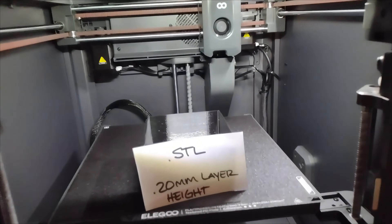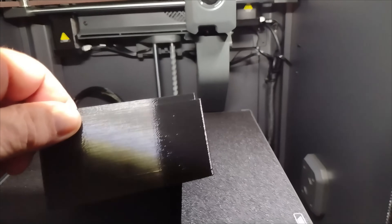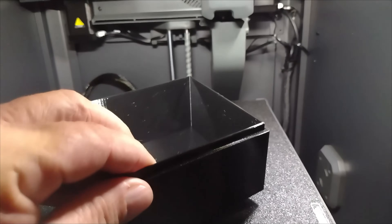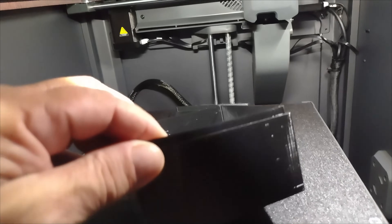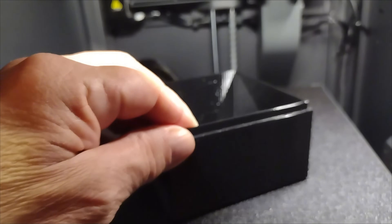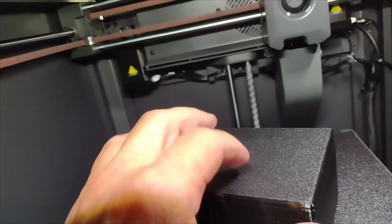We'll start off with the STL file at a 0.20 millimeter layer height. Looks like we've got a little bit of stringing going on — little hairs hanging off of it. It might look better after post-cleanup, but the layer lines are pretty good. The thing with PETG is it's so shiny. But for this test, that's probably pretty good.